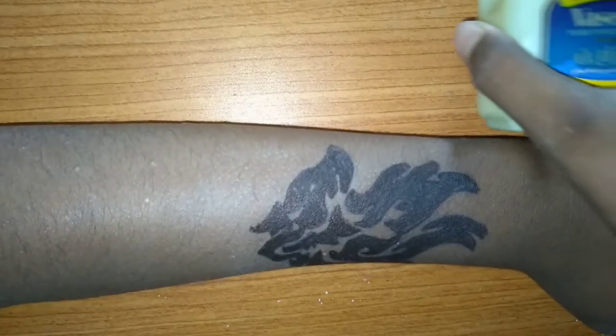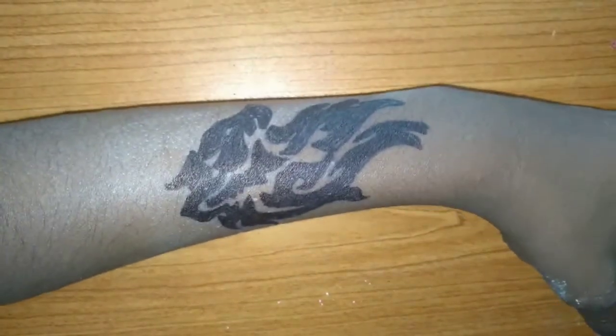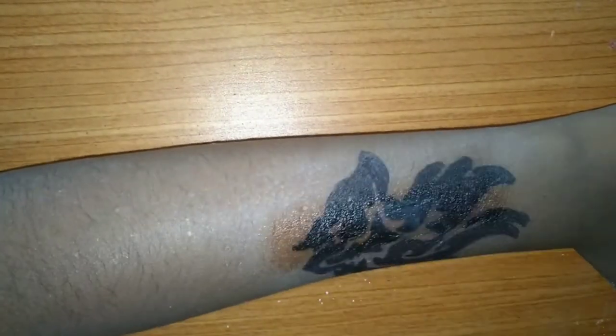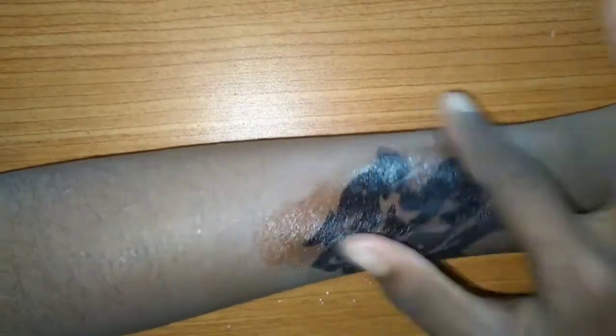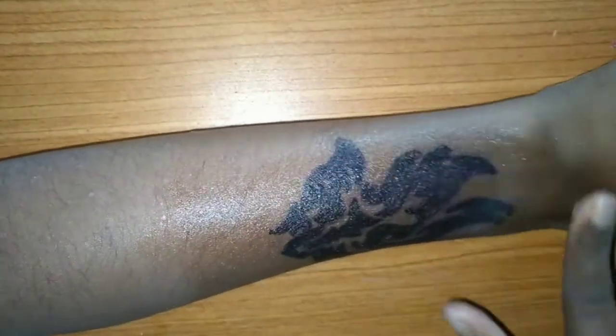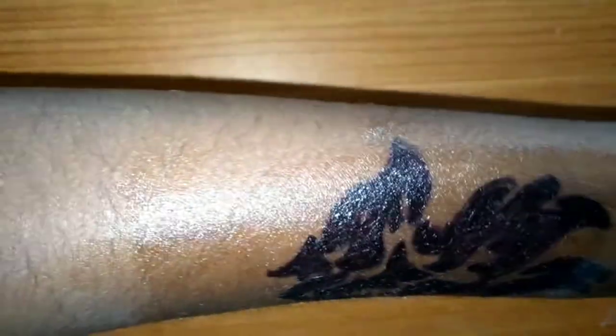I will open it and apply it on top. My tattoo now has a gloss finish. Our tribal tattoo is ready!